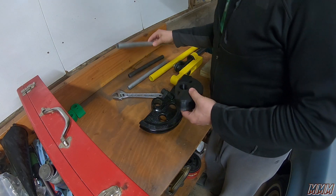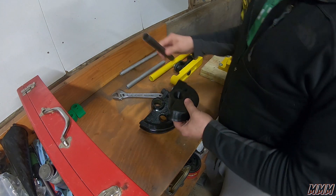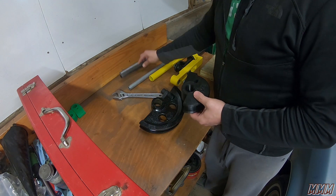First we're going to try the aluminum. If that doesn't crack, then we're going to try some mild steel.